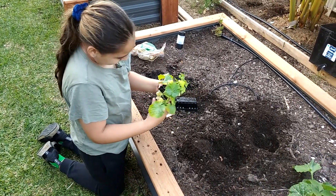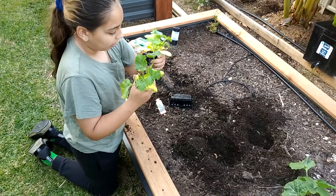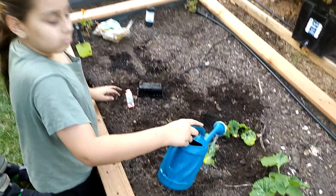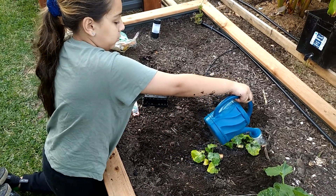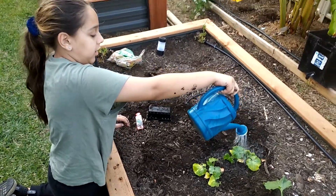It doesn't smell nice. There's a conversation about how many to put in — there were supposed to be three but there's four, so we'll put two in each hole. The fairy dust makes it special, dad. Whatever makes you feel better. Water, water, water — water all the fairy dust and the dirt away. Not actual fairy dust.